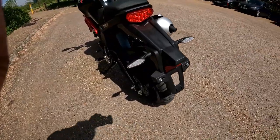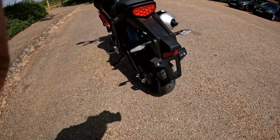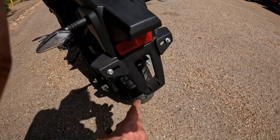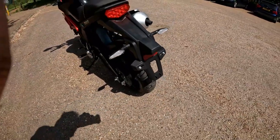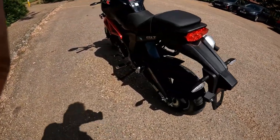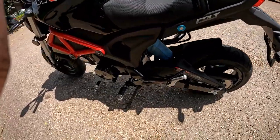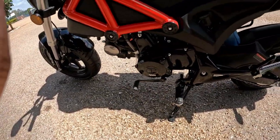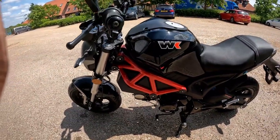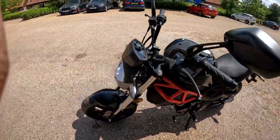Doesn't it look good — little side-exit exhaust to the rear, and that low-slung tail tidy with the indicators just above your reg plate. They've actually got the reflector in the right place; on most bikes the reflector is underneath, so once you put an L-plate it will cover it. Here the reflector is above the reg plate. Chain drive on it, four-speed box, and that trellis red frame really sets the bike off.